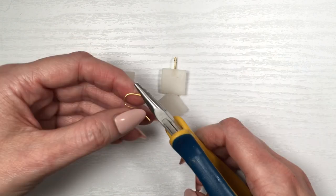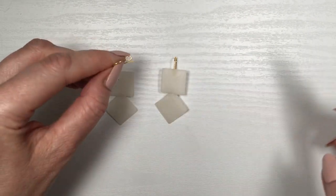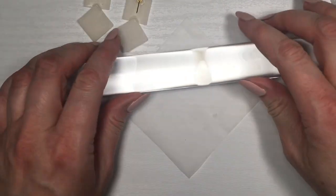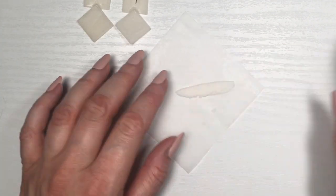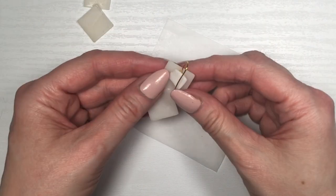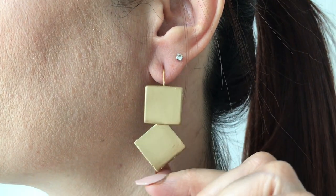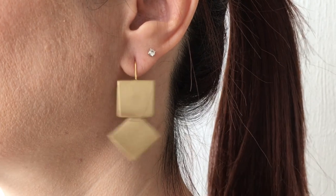I'm going to be using these ear wires. They're a bit too yellowish for my taste as far as gold shades go, but sometimes they work — like in this case. Turning the loop so it's front facing and gluing that at the back of the earrings. Then I'm taking a small bit of clay, removing the rings from my roller so it's as flat as possible, cutting it and adding it to the back of my earring to secure the ear wire. I'll let them dry and then paint them gold.